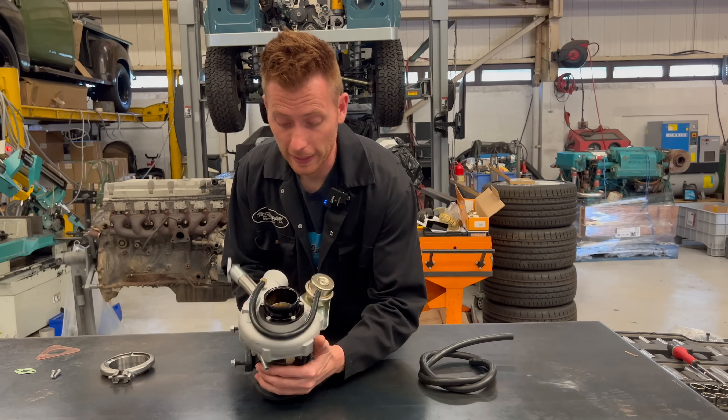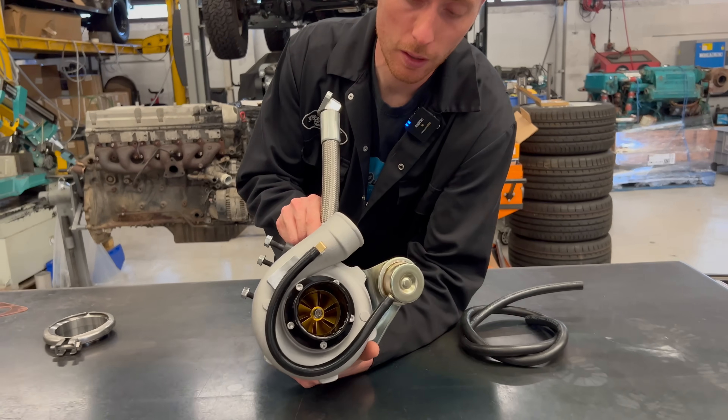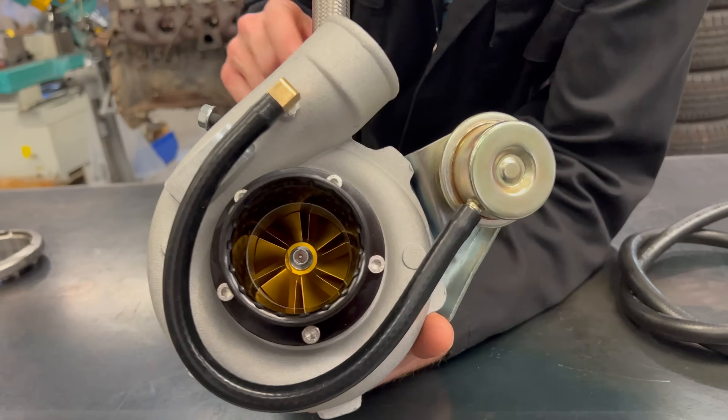Next, we've got the billet compressor wheel in a nice gold hue.